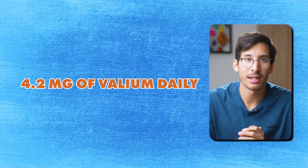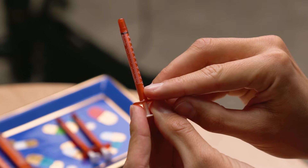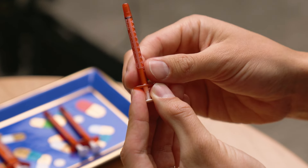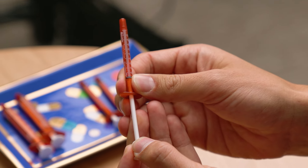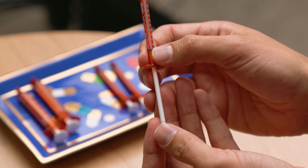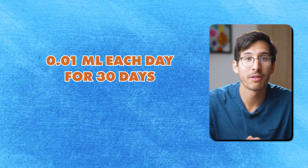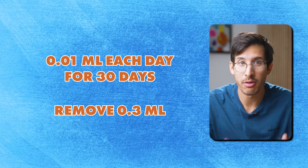Imagine that you're taking 4.2 milligrams of Valium daily. The smallest syringe available is the 0.5-milliliter syringe, and this is what's going to allow us to easily remove 0.01 milliliters — that would be the smallest space on this syringe, just one tiny increment, the difference between all the way at the end and moving it forward just one space. So if you remove 0.01 milliliters — that tiny little space — each day for 30 days, you would remove 0.3 milliliters.